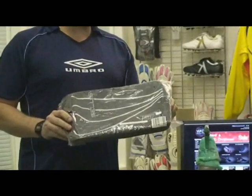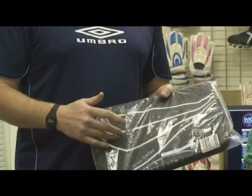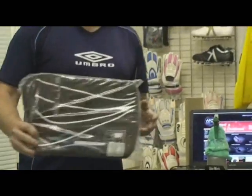The Cells Wrap Glove Wallet. Great for match days and practices. Get your gloves in there, your towel in there, drink in there. That's priced at £7.